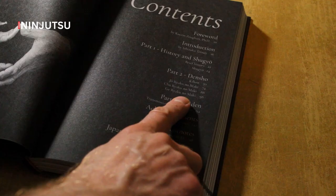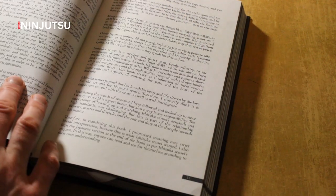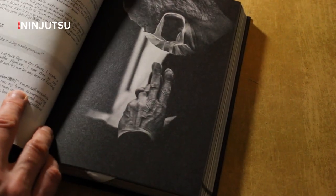There's a foreword from Dr. Kasem Zugari, who is one of the top students of Ishizuka-sensei. The book is split into three sections: History, Densho, and Shinden. It's full of archived pictures and brand new, never-before-seen images.